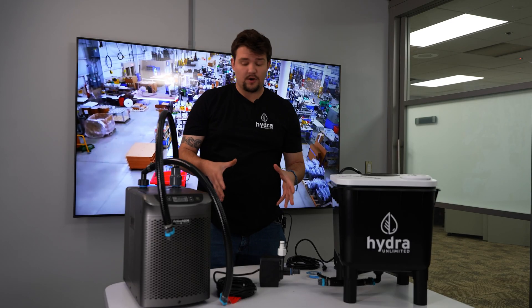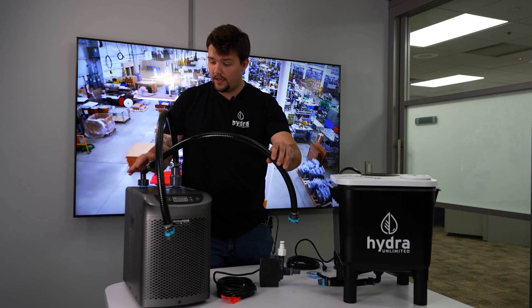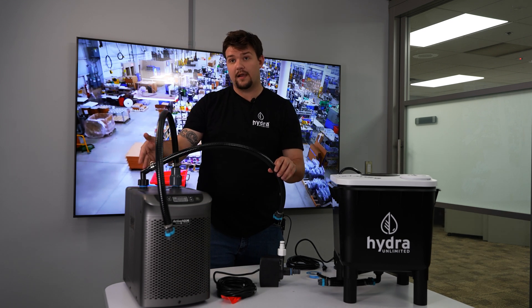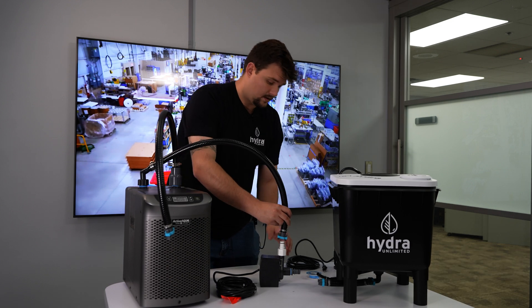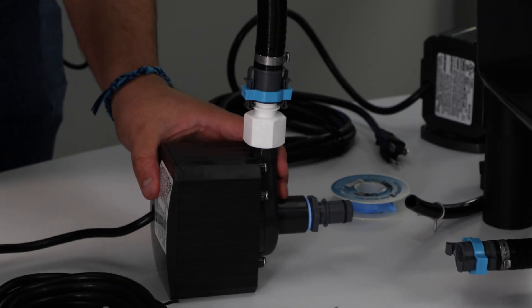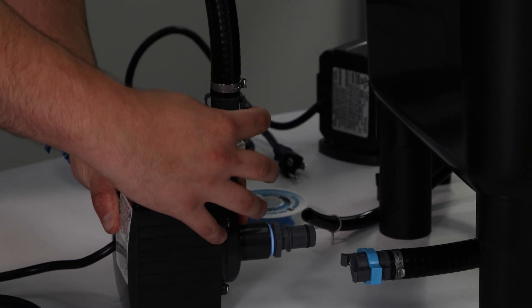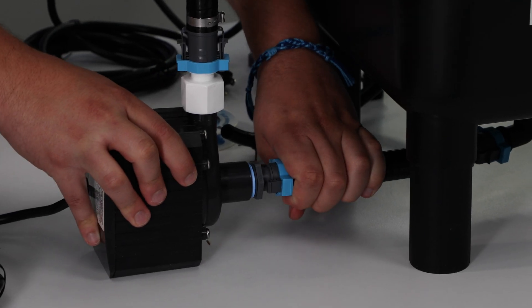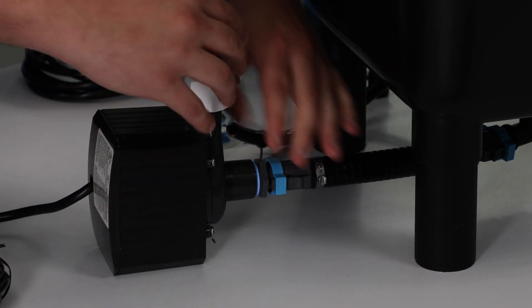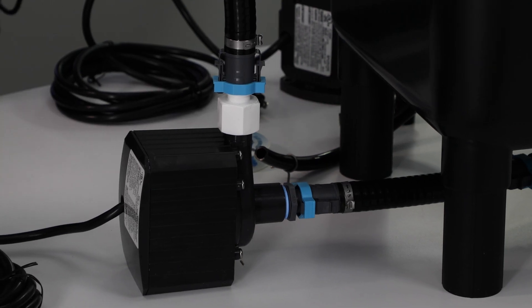So the next part of the chiller kit is your inlet tube. You want to take your inlet tube and put it on the hose barb that comes with your chiller that will fit the tube. All you're going to want to do is put that on top of your pump. Give that a quick snap. Connect your pump to your one bucket system. Give it a snap. Make sure all fittings are tight so that they do not leak.